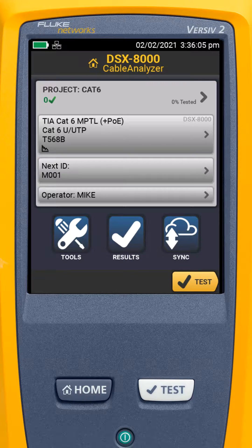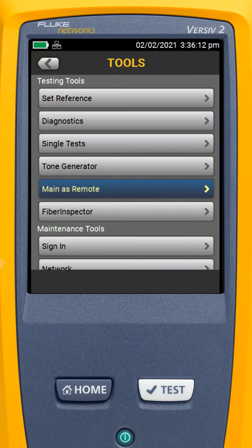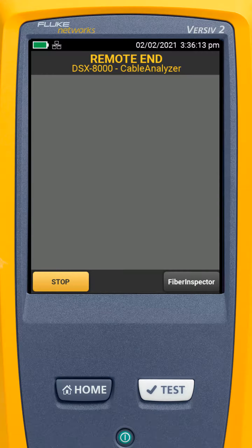One of the nice features with the DSX 8000 and 5000 is that we can put them in main-as-remote mode. Here we have our main unit, and if I come into Tools I can go to Main as Remote. Now this main unit is acting as a remote — I can reference it to another main and use it at the remote end just like I was using a standard remote. Very nice little feature.